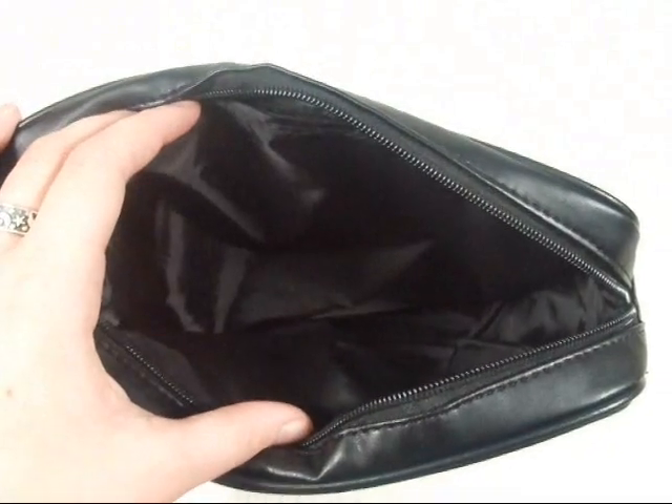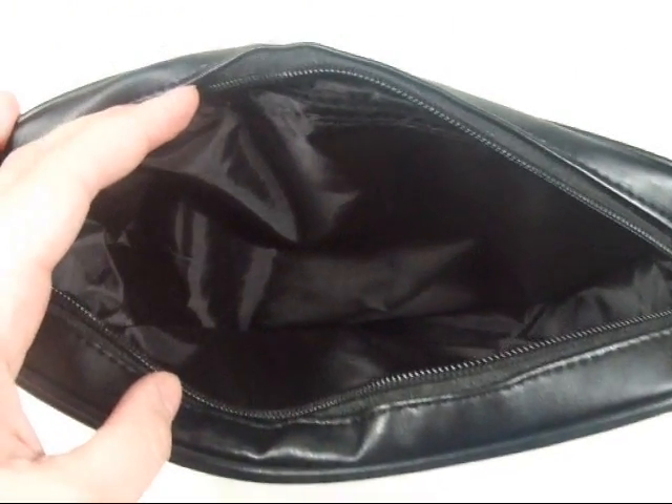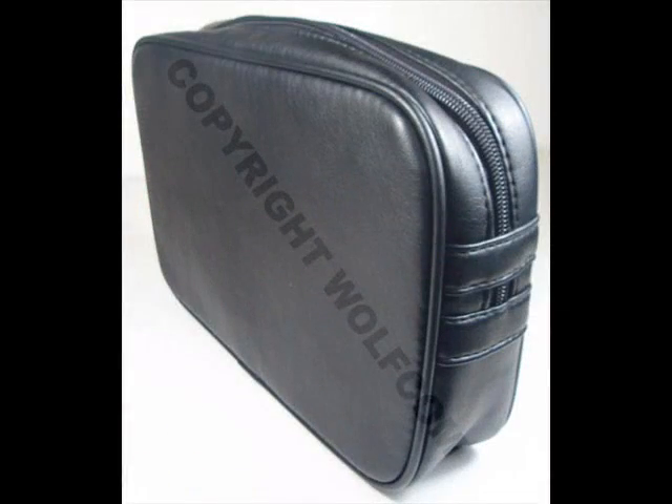The high resolution purse camera will plug directly into the PV500 portable DVR unit. The entire setup takes only seconds.